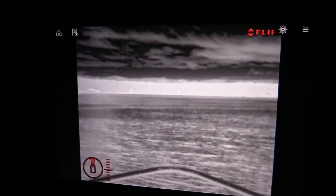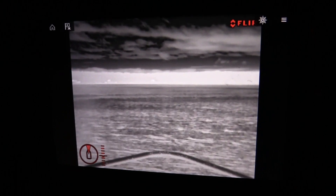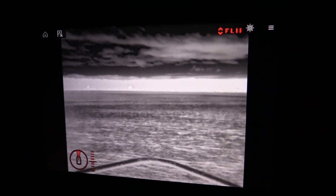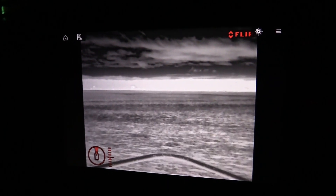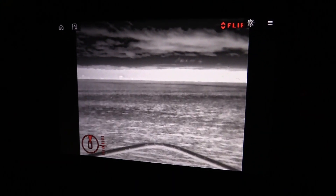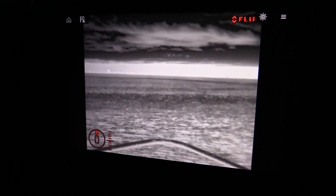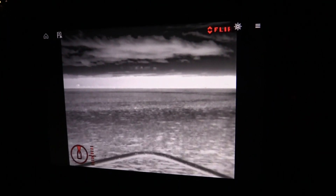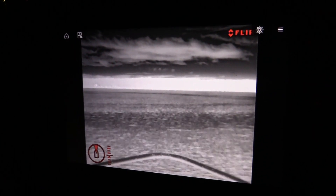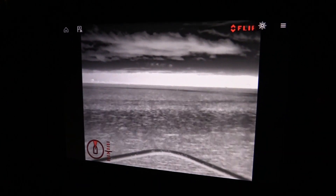Thanks for taking the time to check out this video. Get to your local Raymarine dealer and check out what FLIR is — and once again, that's forward looking infrared, so it's essentially a thermal camera. See what FLIR can do for you and your boating. I'm Tom Nelson with The Outdoor Line, and thanks for watching.